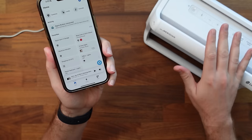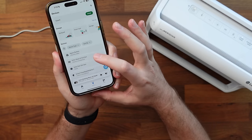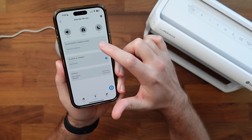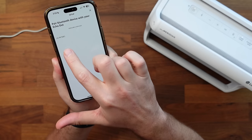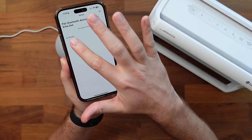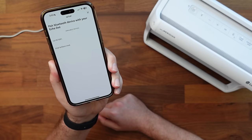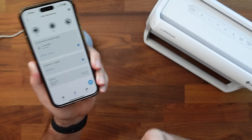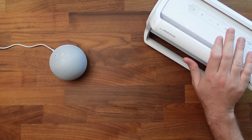To connect to a Bluetooth speaker, I'm going to click on devices, select our Echo Dot fifth generation, and then tap on Bluetooth connection to add it. We can see our LG speaker right there. Once I tap on that, we can see that the LG is now connected, so any song that we request on our dot will be playing on our external speaker.